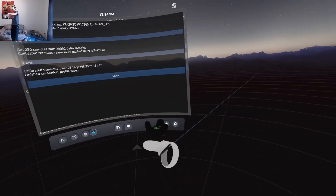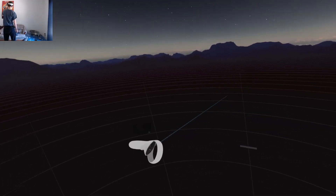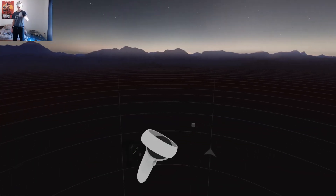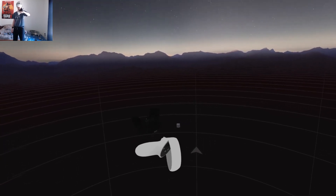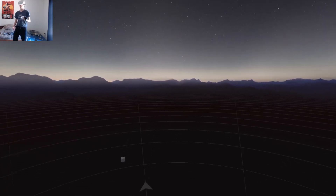And then there we go — here's another calibration. As you guys can see, the tracker is hardly moving from its original point. So I hope you guys enjoyed this video and that it has helped many of you get better calibration with your Vive trackers while using the Quest 2. I will see you guys in the next one.